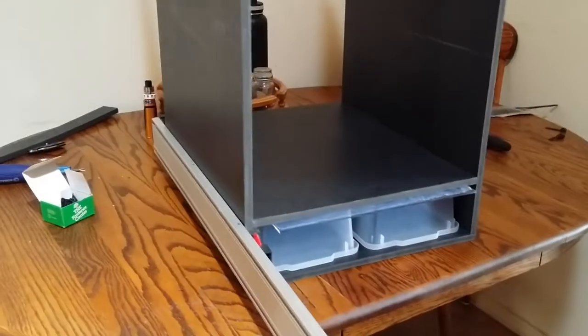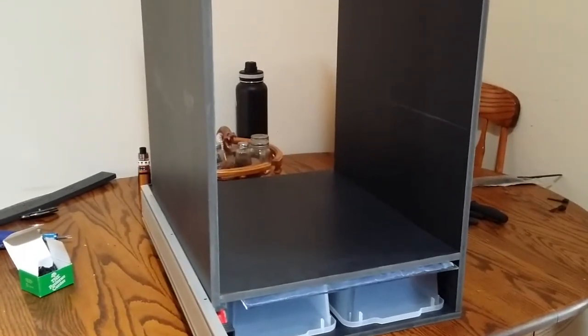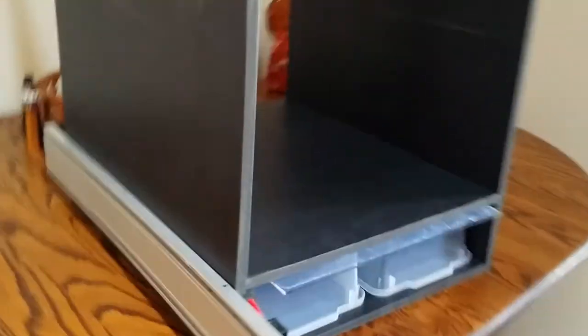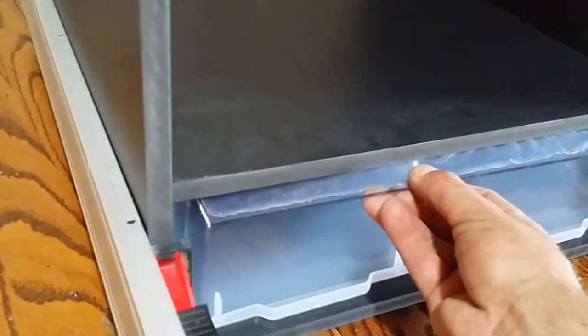Now we've got the top piece on, getting ready to put the next shelf down from the top, and using the same acrylic for the spacer. I've got my marks lined out on my bora for the screws to go into that shelf — that way all the shelves, the screws will be going in the same line. That's how I keep the screws looking pretty even.